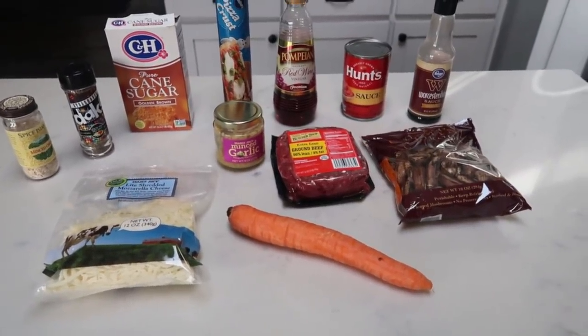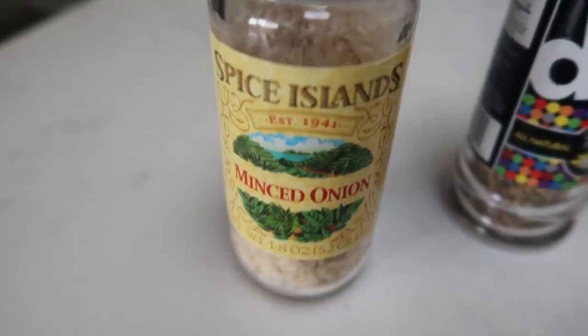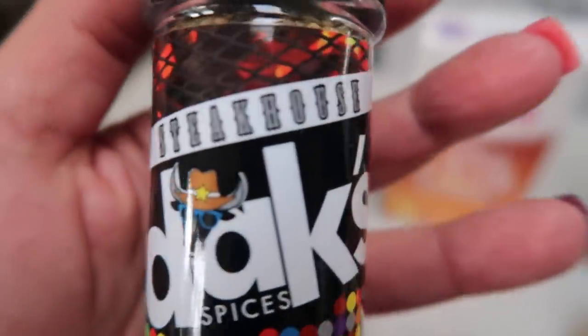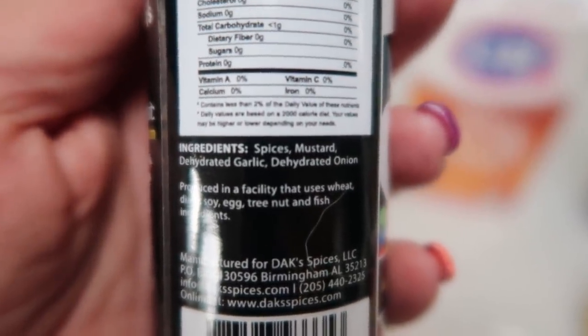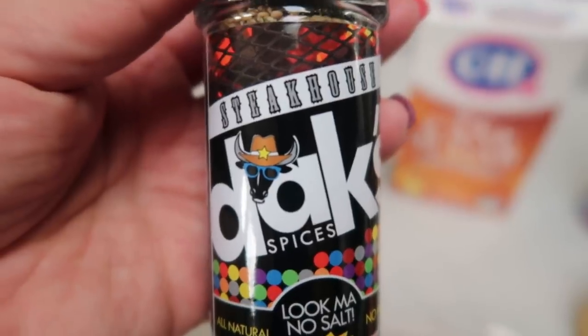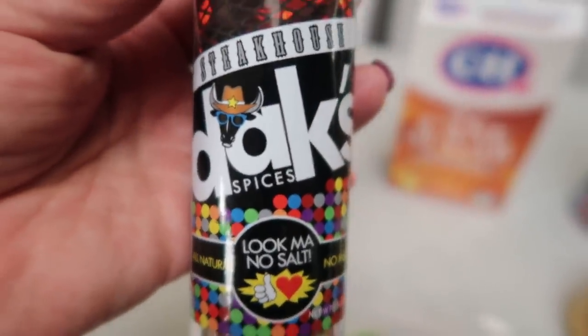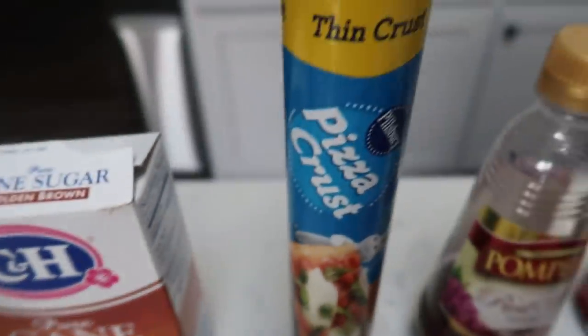Here's what's in the casserole: minced onion, Montreal steak seasoning — I'm going to use Dax Steakhouse seasoning which is zero salt with phenomenal all-real-ingredient flavor, brown sugar, thin pizza crust, red wine vinegar, tomato sauce, Worcestershire sauce, mushrooms, one pound of 96.4 extra lean ground beef, minced garlic, light mozzarella, and a carrot. First, take your mushrooms and carrot and put them in a food processor to get a nice minced, small paste-like texture.